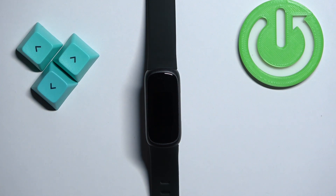Welcome! In front of me I have Fitbit Inspire 3 and I'm going to show you how to adjust the screen brightness on this smartband.